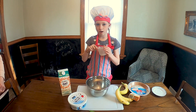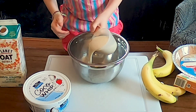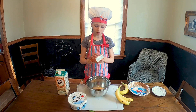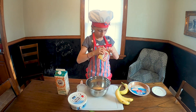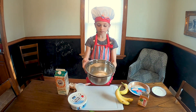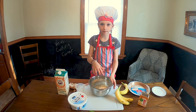You put one cup of oat milk in the bowl. Then you need the whole package of the jello banana cream flavor. Then you mix them together.